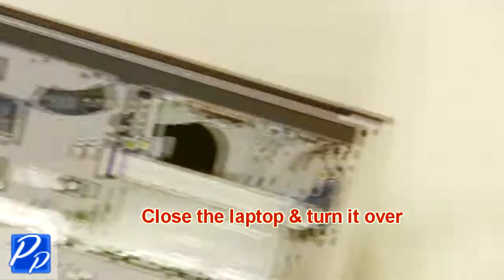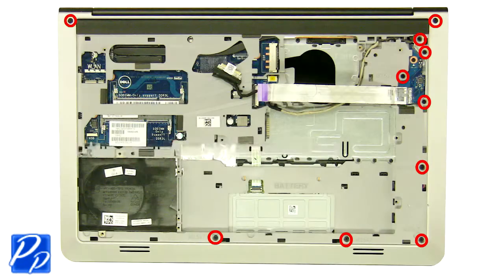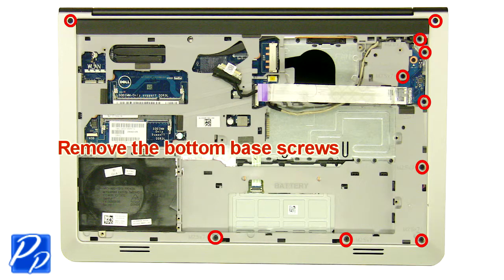Now close the laptop and turn it over. Next, unscrew and remove the bottom base.